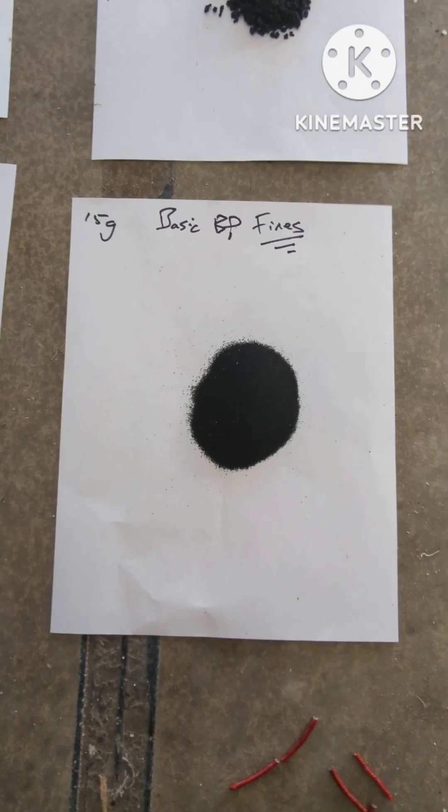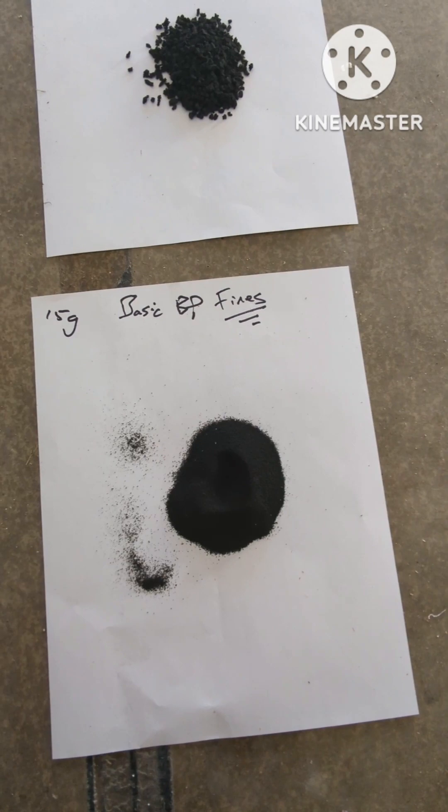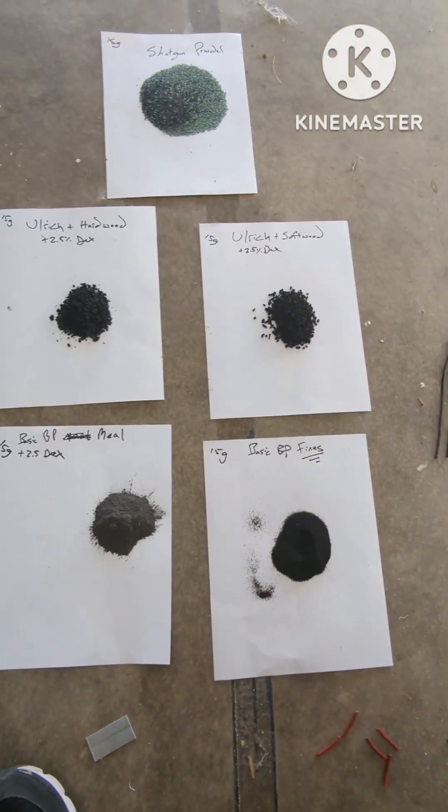And these are just fines — they're extremely, extremely fine, but it's not a mill. So we'll go ahead and light those and see how they burn.